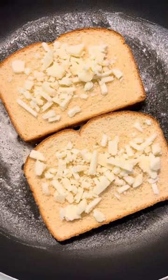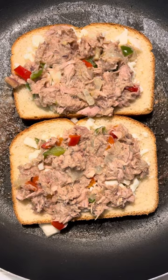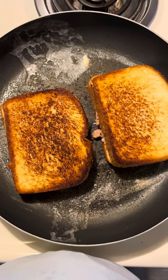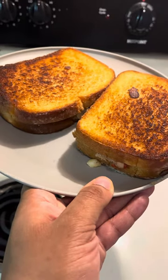I have the pan already buttered, lay the bread on the butter with the cheese on top, add the tuna, then flip it — and there you have it, a little tuna melt!